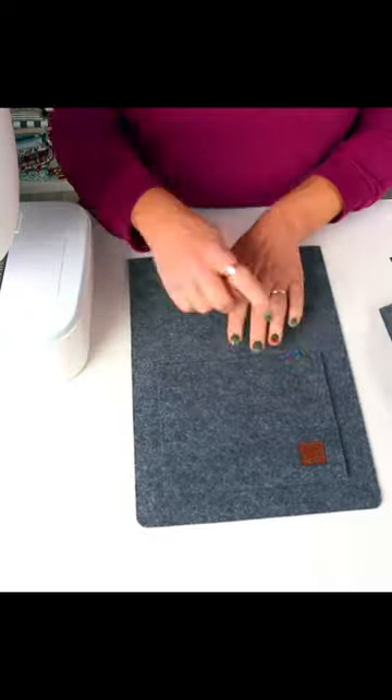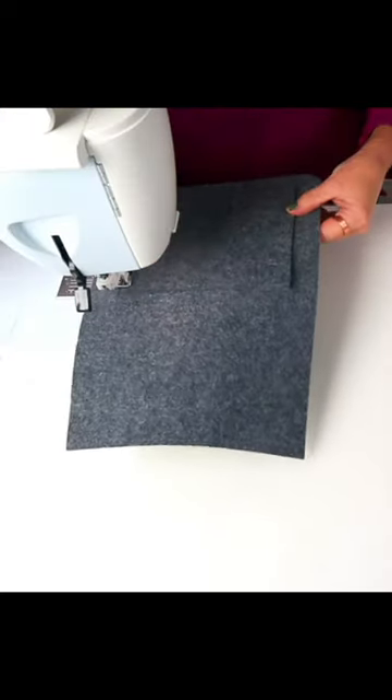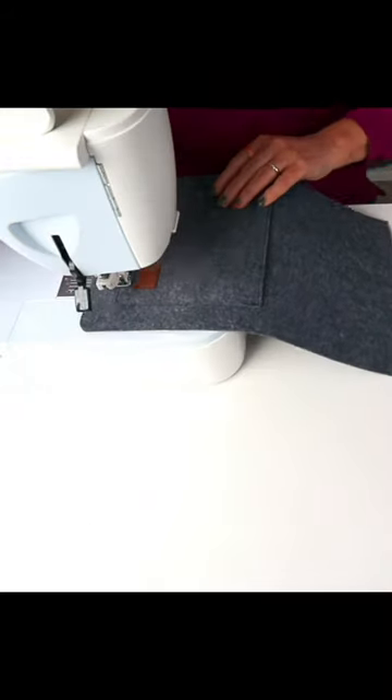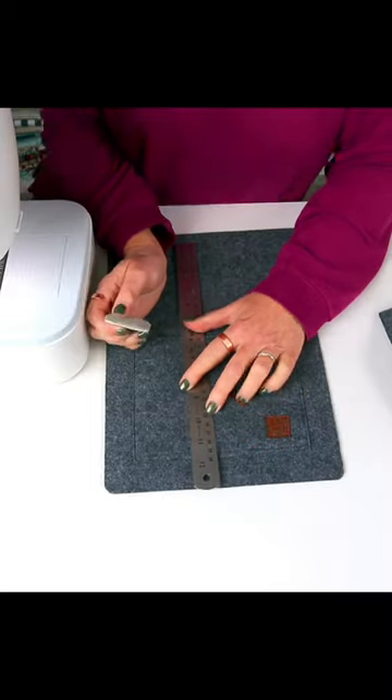Apply to the bottom half, stitch around the three sides, and leave the top open. Divide the pocket if you wish to hold a pen and a phone, or just leave it as one big pocket.